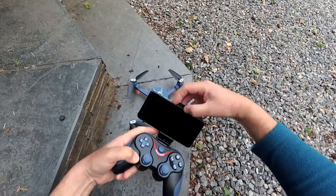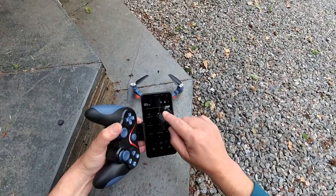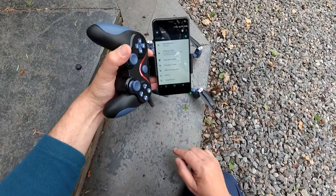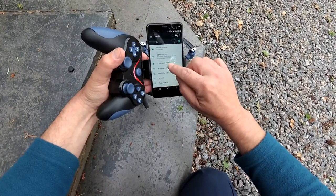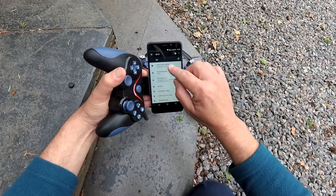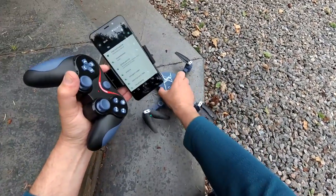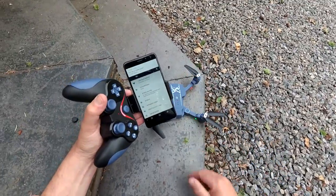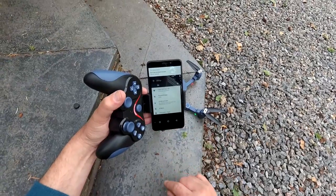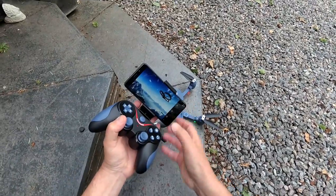I'm going to fly using it as sort of an FPV first of all. I haven't logged onto this one yet, so first we need to go into our WiFi settings and come up with a UFO network. Press that one — it's connected. It always says no internet access, but the quad produces a WiFi hotspot and we've just logged onto that. That is absolutely fine — come back to your home page and launch the application.